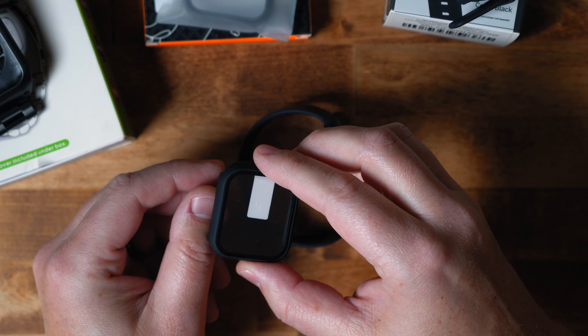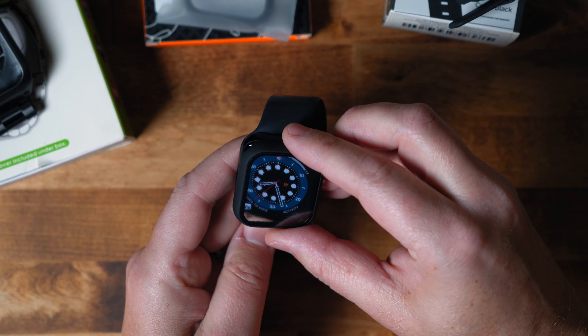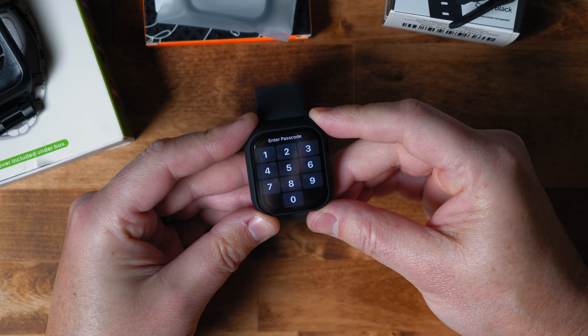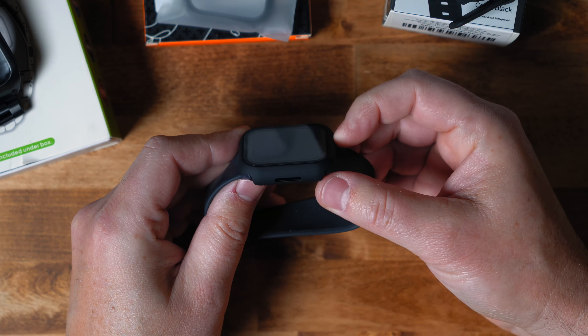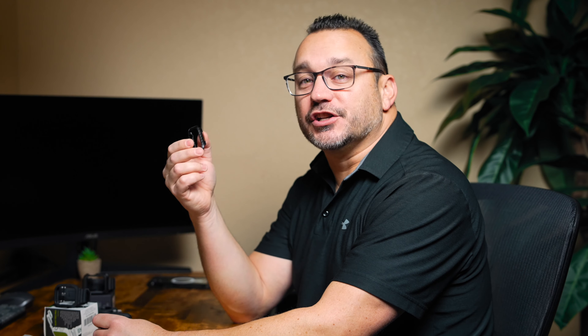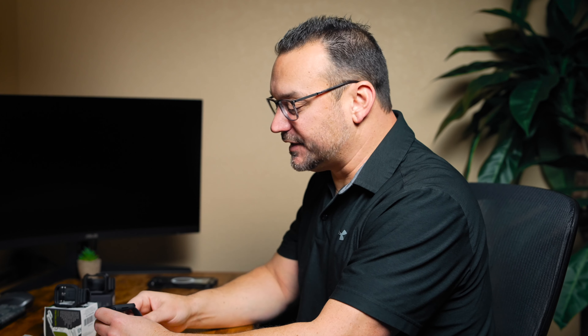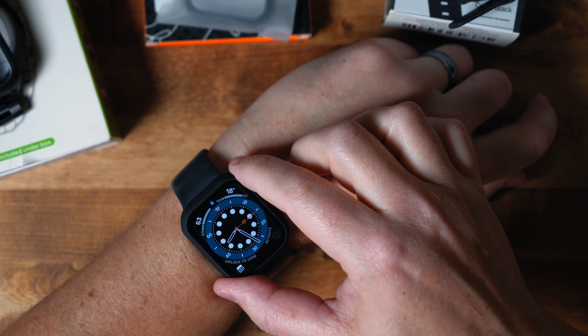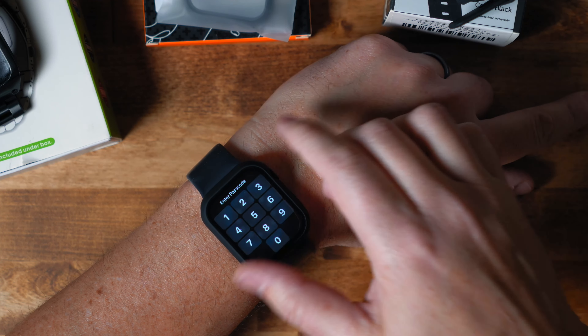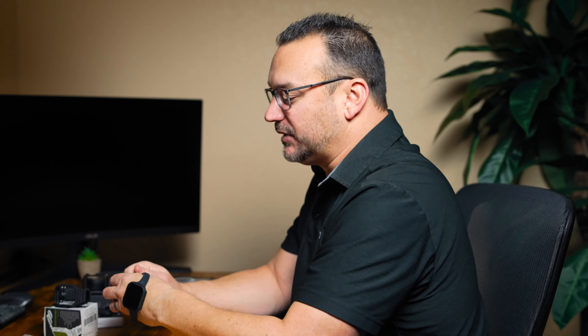So we're going to keep going down the path of snap-on cases first, before we get to cases that also have bands as part of them. This case is from MISX I — it's a plastic case that goes over the Apple Watch and it comes with a set of two. These are the cases that I put on my kids' Apple Watches. It has a protective film that you take off the bottom and then you snap it over your Apple Watch, then peel off the top layer. You can see it adds a bit of size to the Apple Watch. This case fits better than the carbon fiber case, which is a couple of generations old — I've got the newer model linked down in the description below, which will definitely fit better.